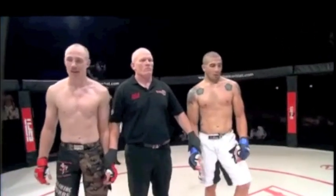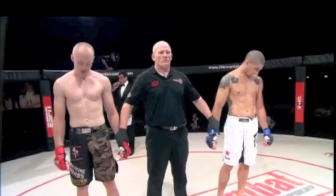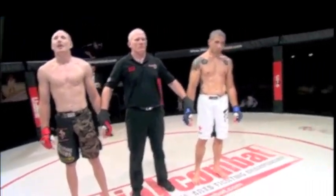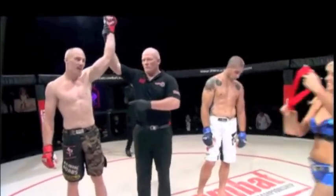Ladies and gentlemen, with three minutes and three seconds remaining in round number one, and by way of Anaconda Choke, the winner in the red corner — Victor 'the Slayer' Svensson.